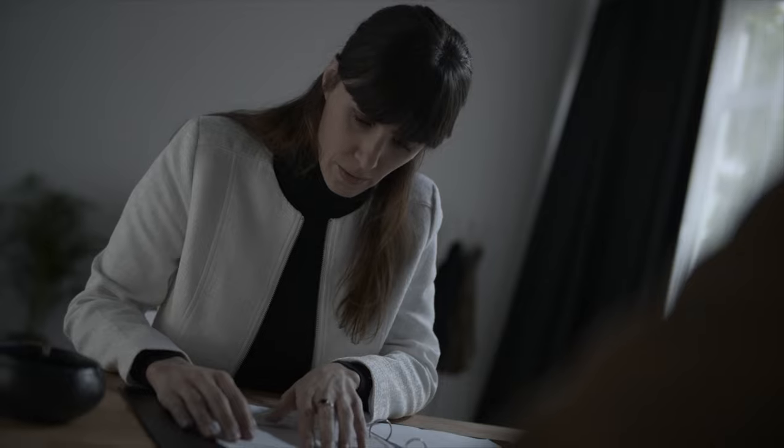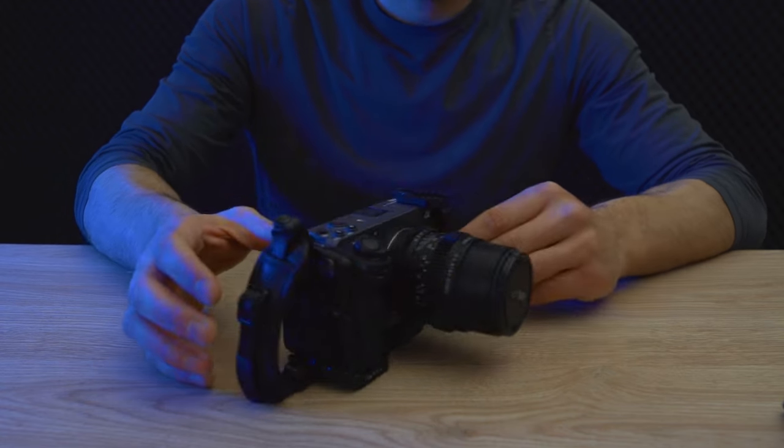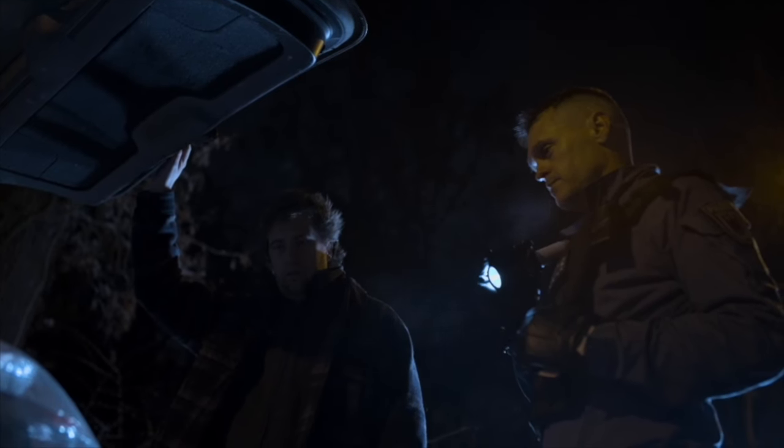We shot the entire film on these mini cineprimes by SLR Magic — most of it on the 35mm, with very few exceptions. There's one shot on the 50mm to give it a nice vintage beauty look, and a couple of shots on the 25mm simply because we were so constrained in the spaces we moved in. I was literally stuck in a toilet cubicle with our lead actor. The 35mm is also a great focal length to still have that frenetic handheld energy while not being so wide-angle that you can't use it in close-ups. It has a really nice focus ring and a seamless aperture — it is a mini cineprime, it's just really tiny.